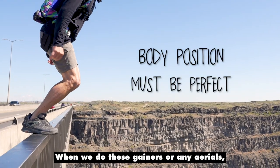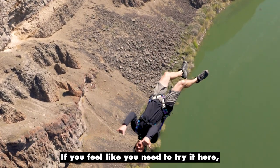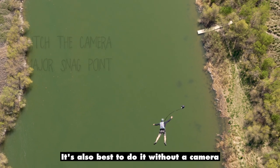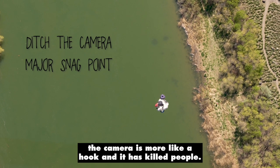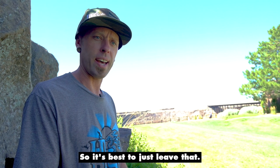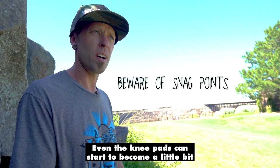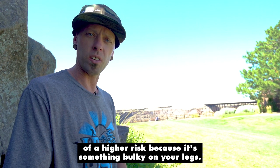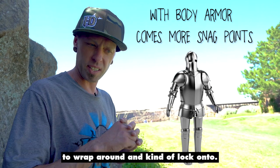For any aerials, the body position has to be absolutely perfect or it can end tragically. If you feel like you need to try it here, just understand that it can be risky — it's not the best place to learn them. It's also best to do it without a camera, because now that our bodies are rotating in space the camera is more like a hook, and it has killed people. So it's best to leave that, and also look out for any other snag hazards. Even knee pads can start to become a little higher risk because it's something bulky on your legs — elbow pads too — it can make it a little bit riskier because that's more for the bridle to wrap around and lock onto.